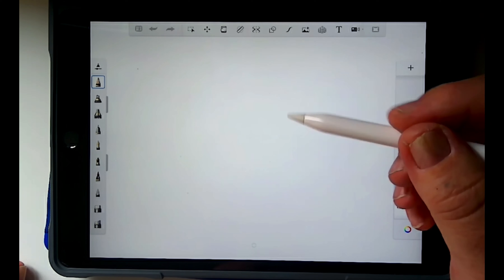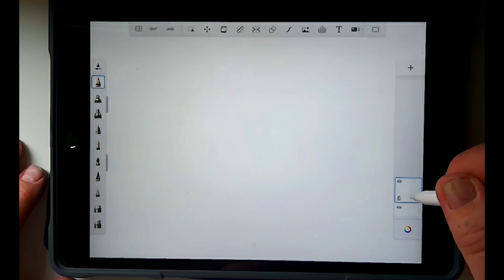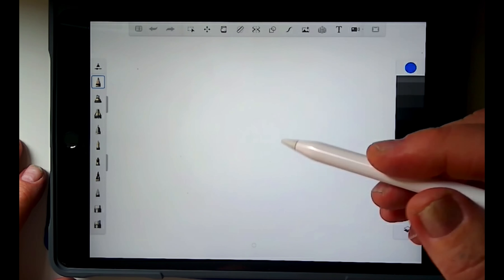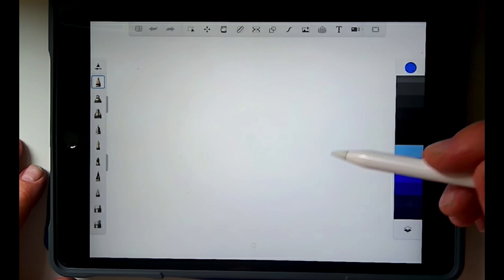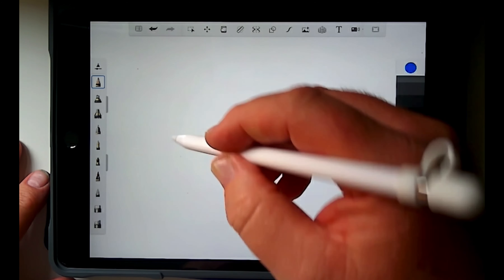Today we're going to draw the eye and I'm going to do this in multiple layers and with several different colors. My first layer I want to use a light blue for the construction lines in that basic outline, so I can change that shape and then go over it again with black.